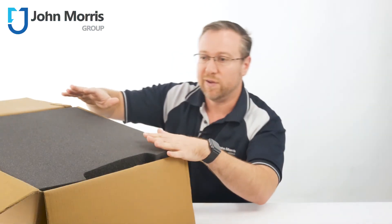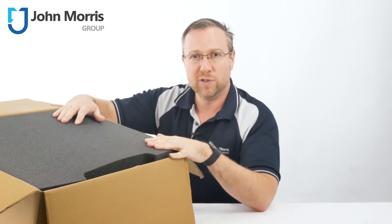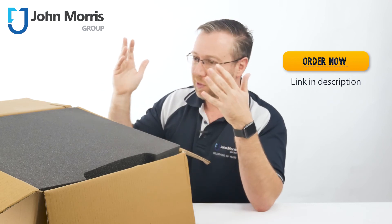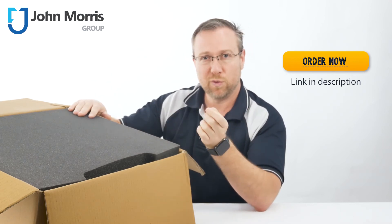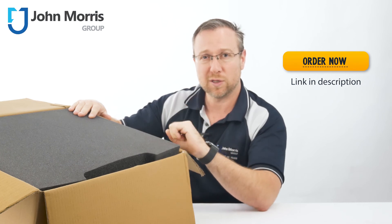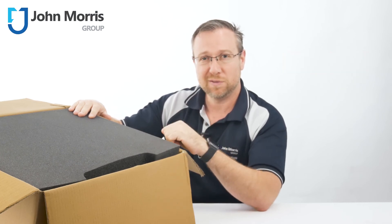So, there you have it. We thought it's really important for you to see just how well Lamy packaged their viscometers and rheometers. If they put this much attention and detail to the small things like packaging, imagine the quality of the actual products themselves. Thanks so much for watching, and bye for now.